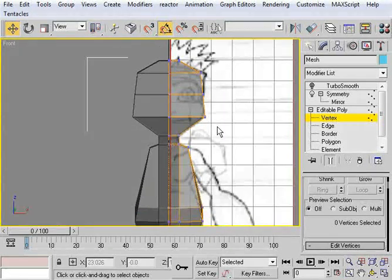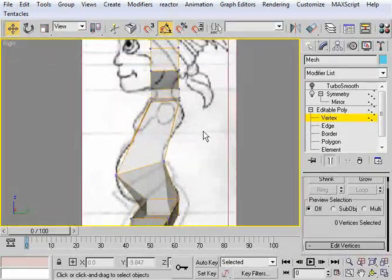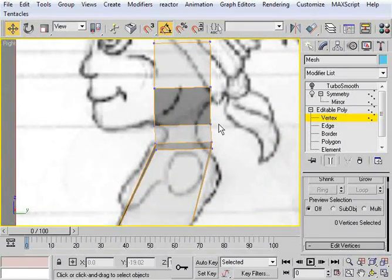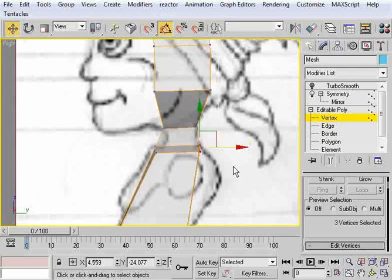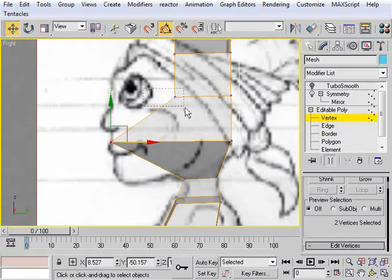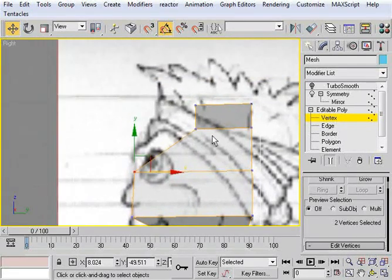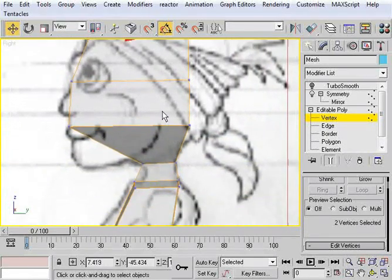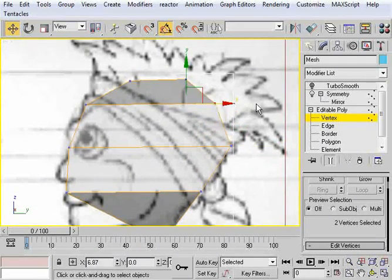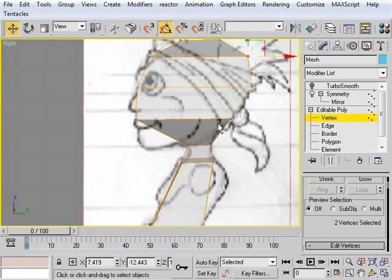Go to edge mode and select right across these edges and connect. This time I'm going to connect with three segments — hit OK and go into vertices. I'll pull these guys out, trying to imagine a curved line, straighten this one out, and even this one out. I'm trying to keep the segments even while also getting the overall shape of the head. Pretty happy with that. Go to our right view and take a look. I can see we've got some issues with our neck, so I'll fix that — select on these, pull that in, pull it straight forward, pull them straight back.